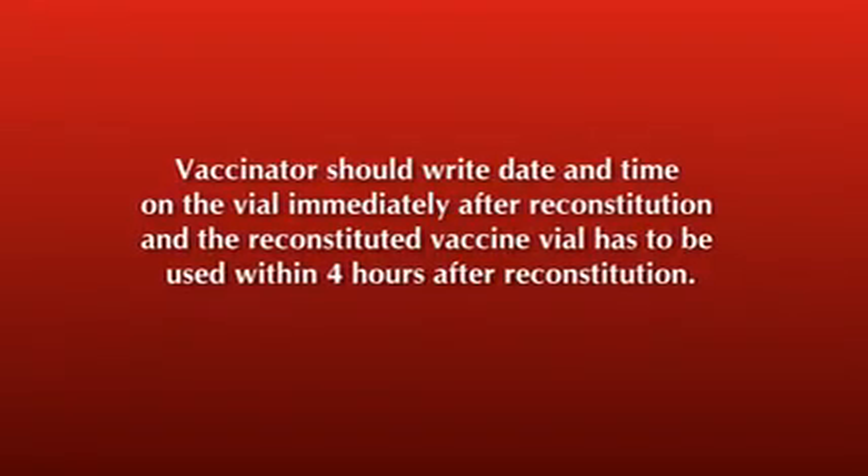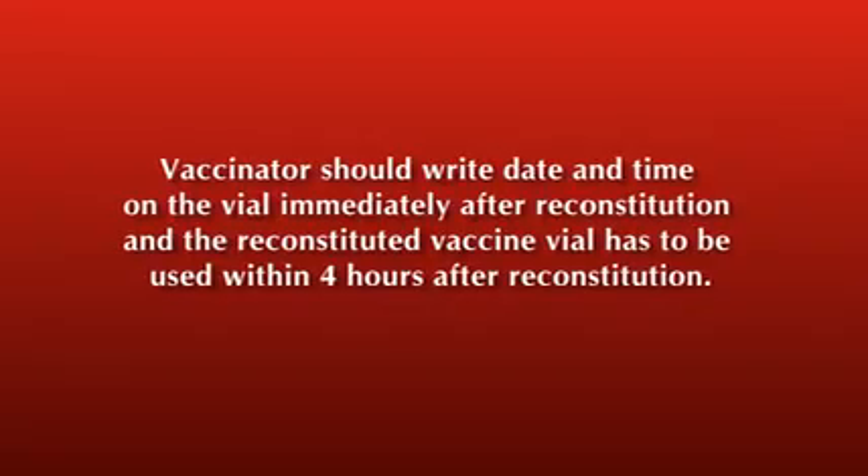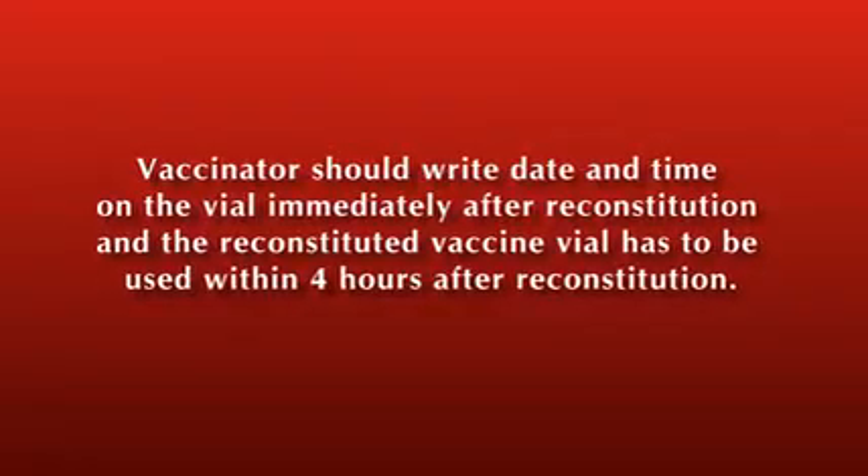The vaccinator should write the date and time on the vial immediately after reconstitution. The reconstituted vaccine vial must be used within four hours after reconstitution.